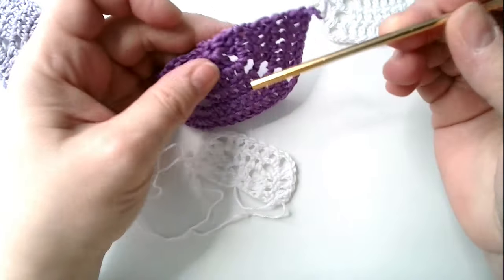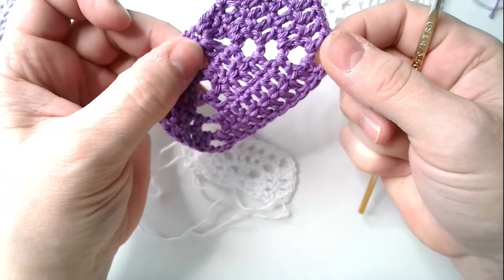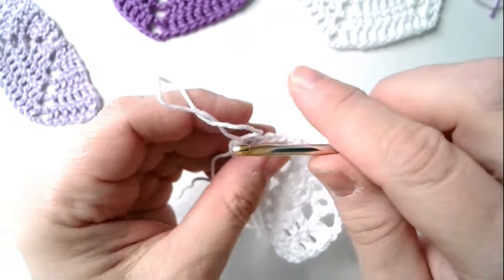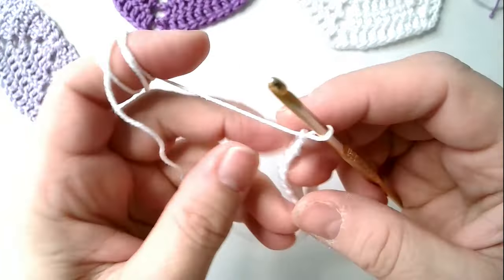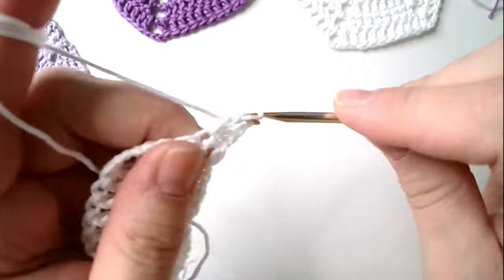And we will crochet one, two, three, four, five rows — yes, five rows — just as we crocheted in that motif which we did going around in circles. So one, two, three — turn and go.